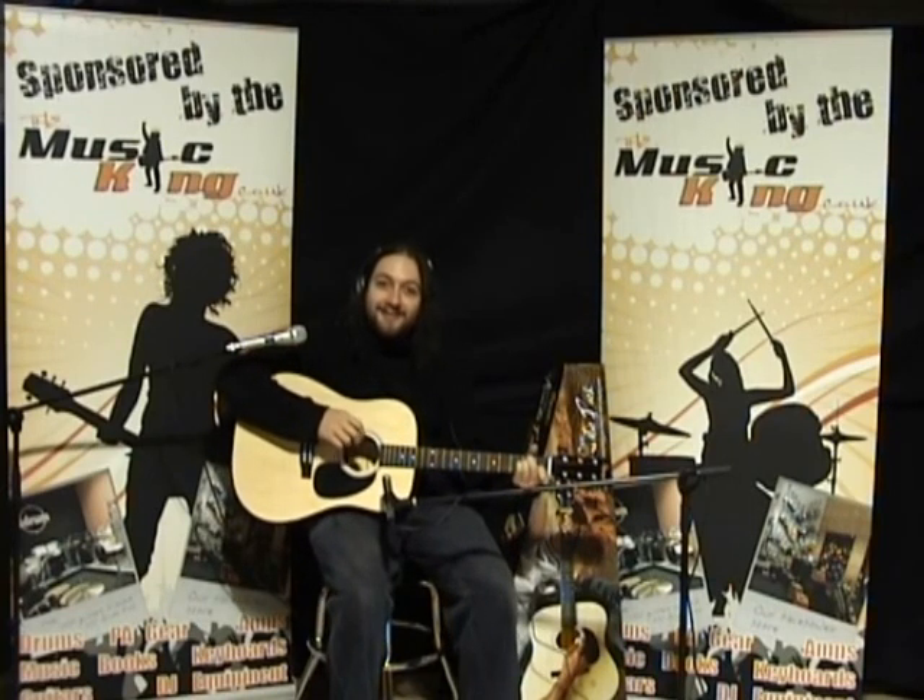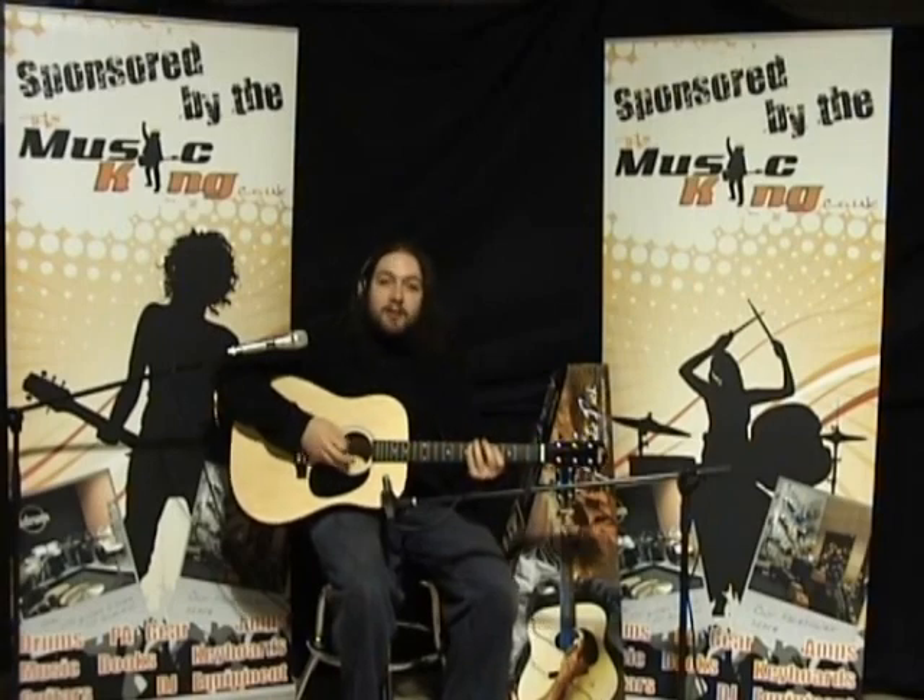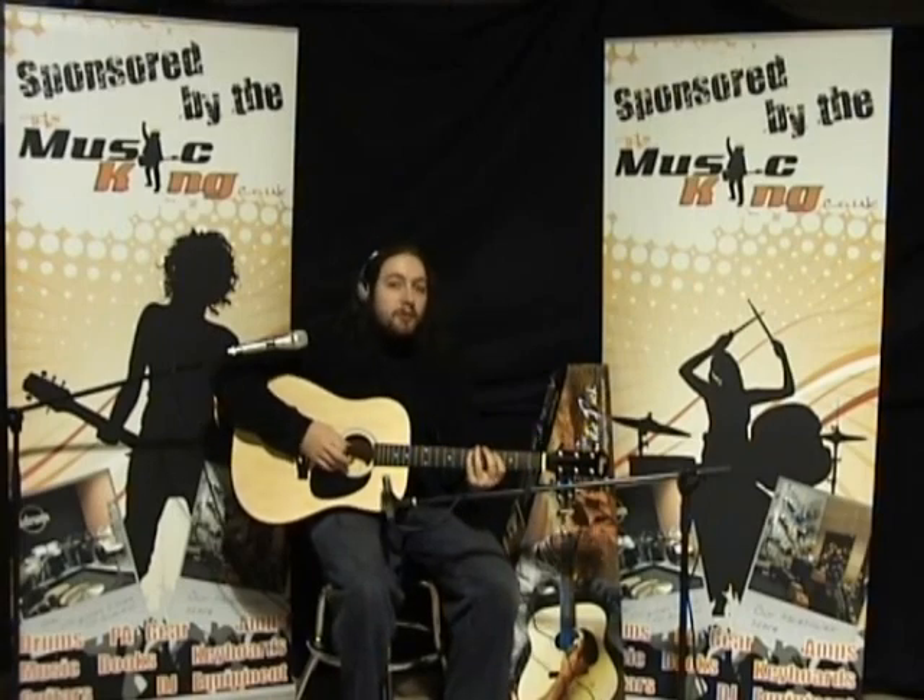Sounds pretty good in my book. Okay, and now we're going to play some lead over our previously recorded backing tracks.